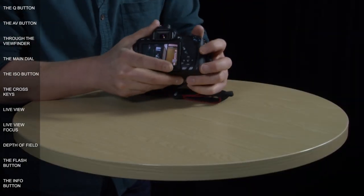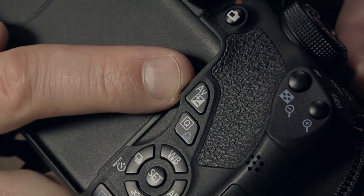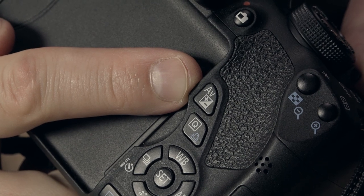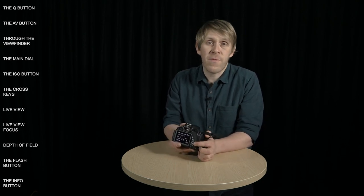On the back of the camera, just above the Q icon, is the AV button, which is an exposure control with multiple functions depending on the shooting mode. In manual mode, this button allows you to change the aperture or F number using the dial on the front of the camera. In all other creative modes, the button accesses the exposure compensation function, which means you can use the dial to make your photos either brighter or darker.